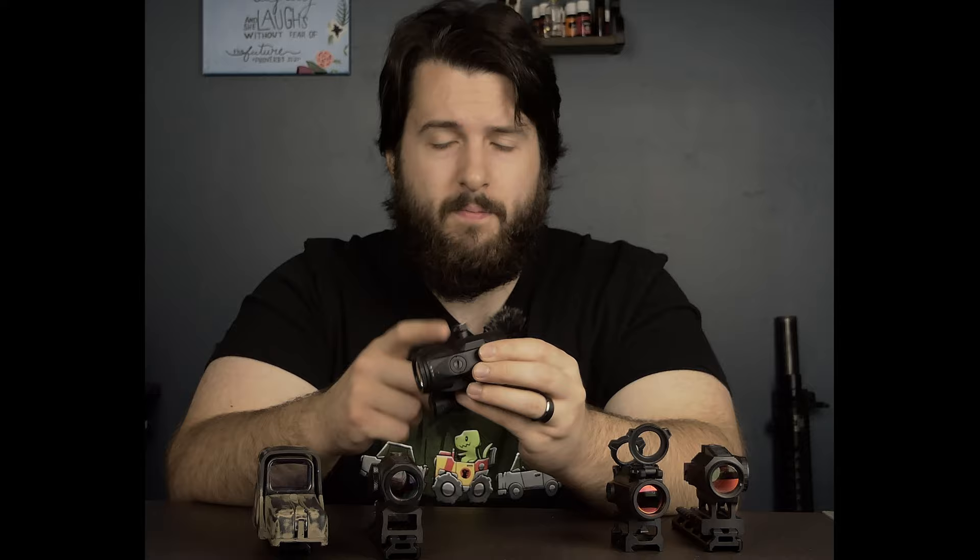A very simple test: just draw a letter or a number on a target and place it at 50 yards. You probably won't be able to read it without a magnifier. It just goes to show that there's more information you can get with a magnifier than without it, and it doesn't really compromise the shooting experience all that much.